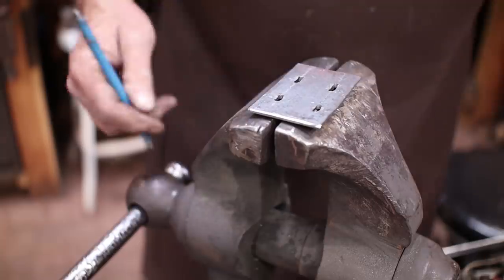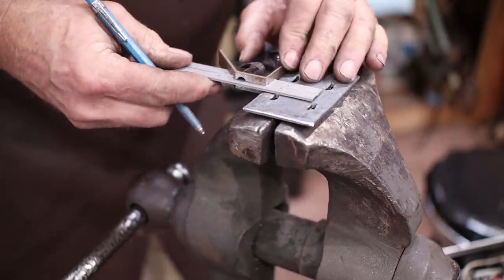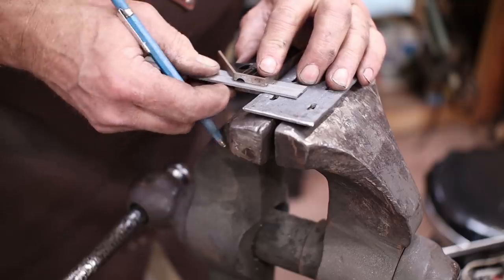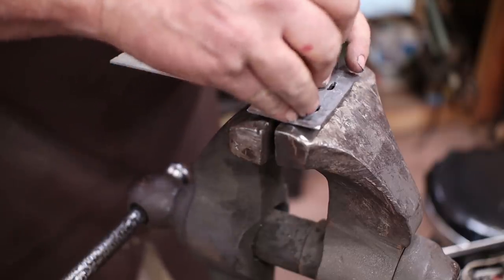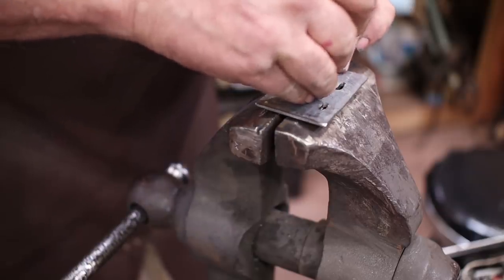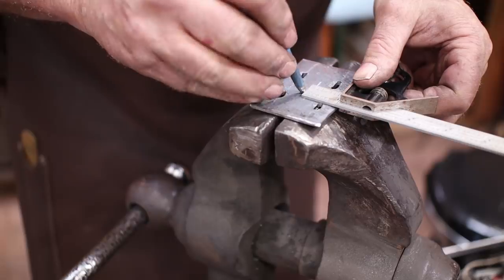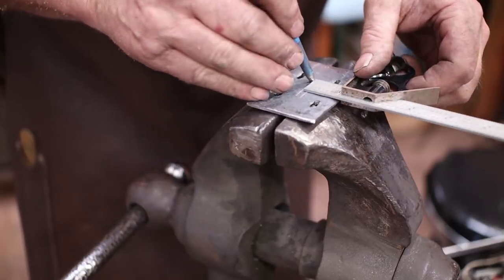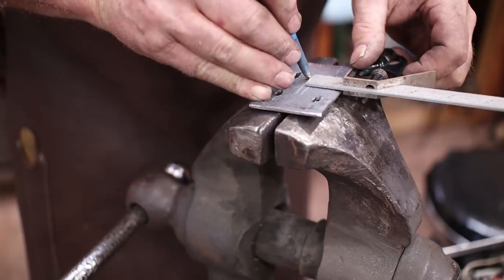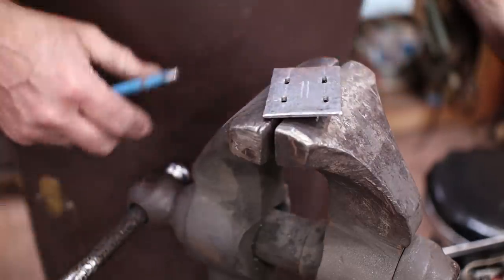I know I need a slot in the middle of this, so I'm going to set this square for what looks like the middle. I'm going to put a line there and then come from the other side, and because I was off in my first guess, what I end up with is a nice little parallel line that's where my slot goes.